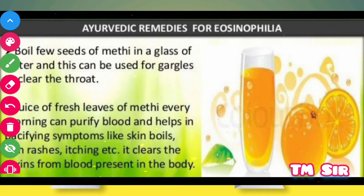Ayurvedic remedies: Boil few seeds of methi in a glass of water and this can be used for gargles to clear the throat. Juice of fresh leaves of methi every morning can purify blood and help in specifying symptoms like skin boils, rashes, and itching. It clears the skin from impurities present in the body.